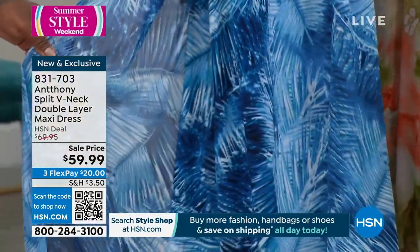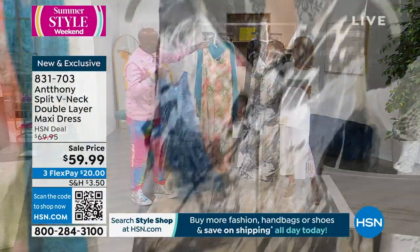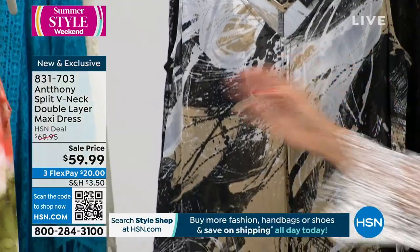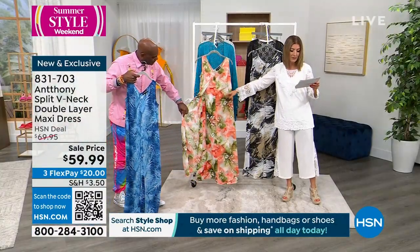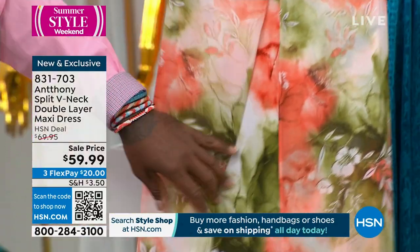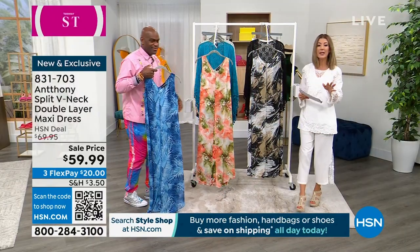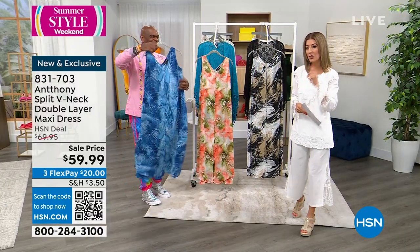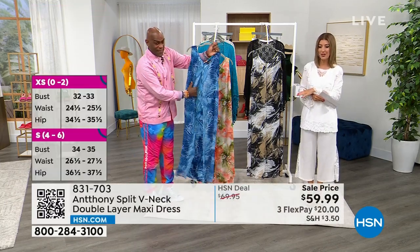We have Cappuccino Extract — and we still have all sizes in cappuccino. And then we have Painted Floral, so pretty with the sort of peachy green colors. Here's what you cannot do — you cannot wait on this dress. It launched earlier and we were supposed to have several thousand for tonight, but we only have a few hundred in each color.